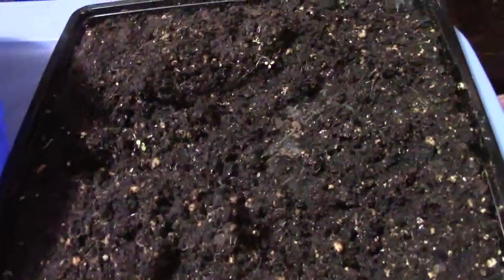Good morning everyone. Today we are going to plant some tomato plants — Belgium giant plants from seed — and some mild peppers that my brother wanted to have planted. So let's get to it.